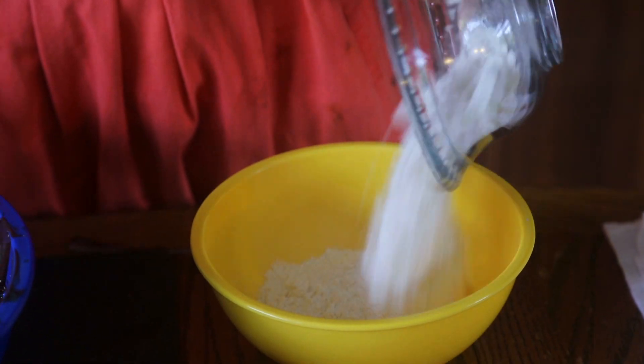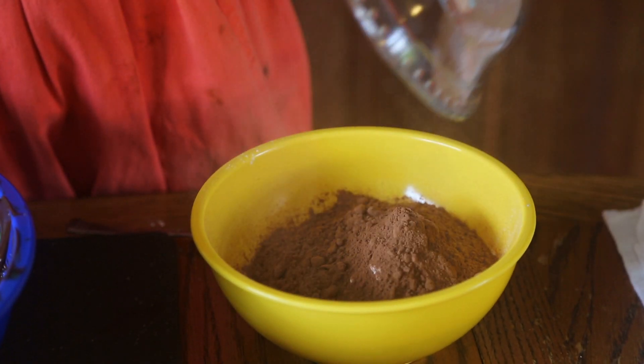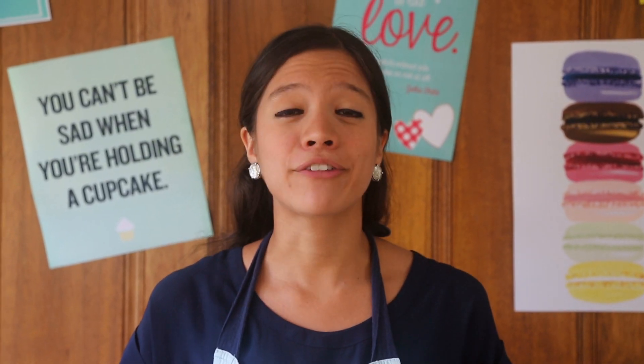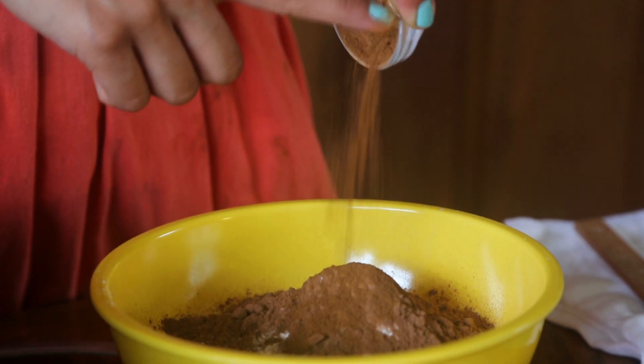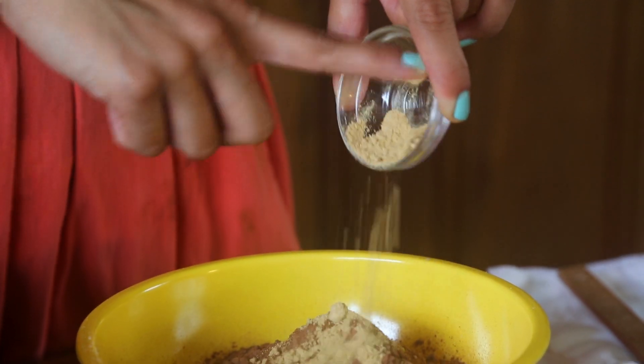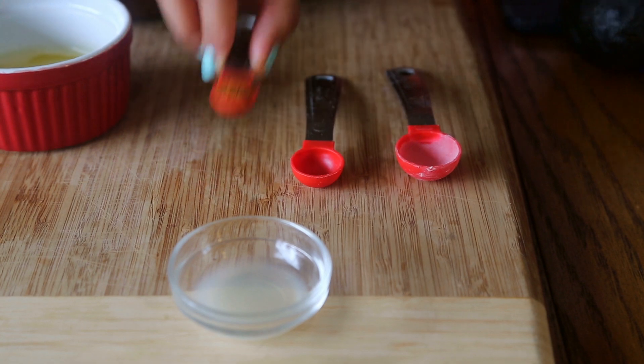In a small bowl, we're going to mix all the dry ingredients: the flour, the cocoa powder, the baking powder, and a bit of salt. I also wanted to add a little kick. My friend is Mexican, so I thought she would love the inclusion of a pinch of different spices. So we'll be adding cinnamon, ginger, and cayenne pepper.